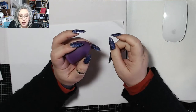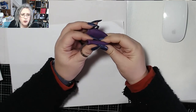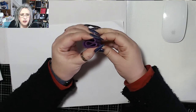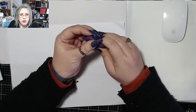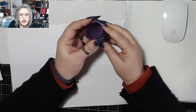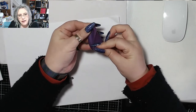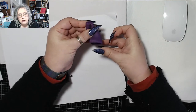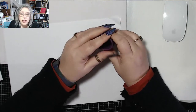First off, insertion of the cup. There are loads of different folds. There is the C fold, which is that one. There's the punch down fold, which kind of goes like that, but I personally can never get it to work. There's the seven fold, which goes down like that — that's another good one. There's loads. I use the C fold.